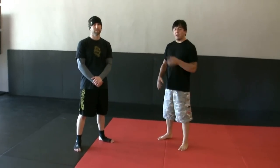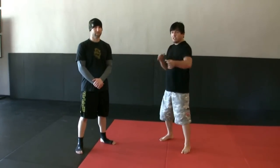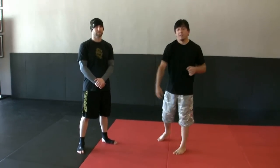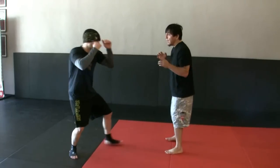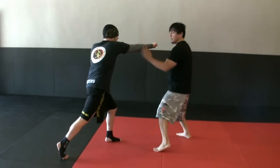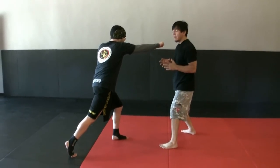Eric and I are going to do a counter to a right cross. This is not a boxing right cross — this is just a straight one shot where he's really intending on hitting us and he's overextending. So we're going to start off slow. Eric steps in. I'm going to parry it or strike it. I can step in or I can step back, depending on how I feel and how my body naturally reacts.